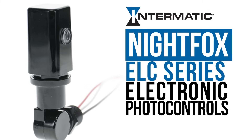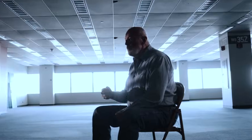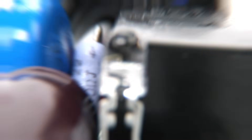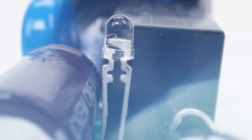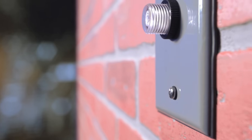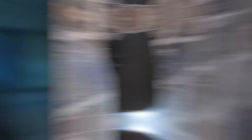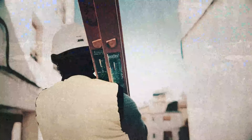Intermatic Night Fox photo controls don't play that mechanical game. They're electronic — smart, precise. No bending strips, no welded contacts. Our standard-grade ELC series lasts twice as long as thermals, saving you the hassle and the cash of constant replacements.